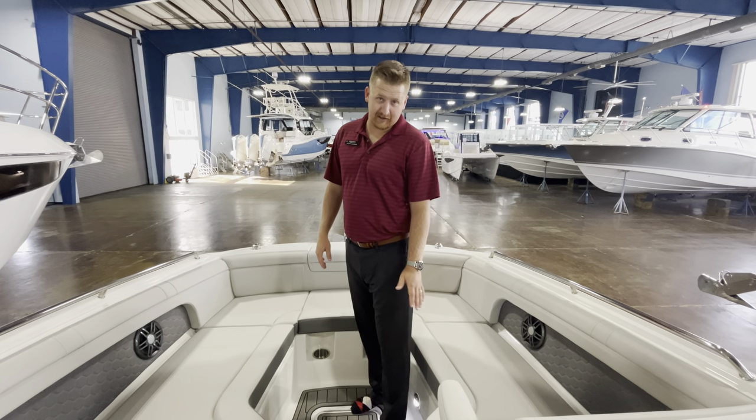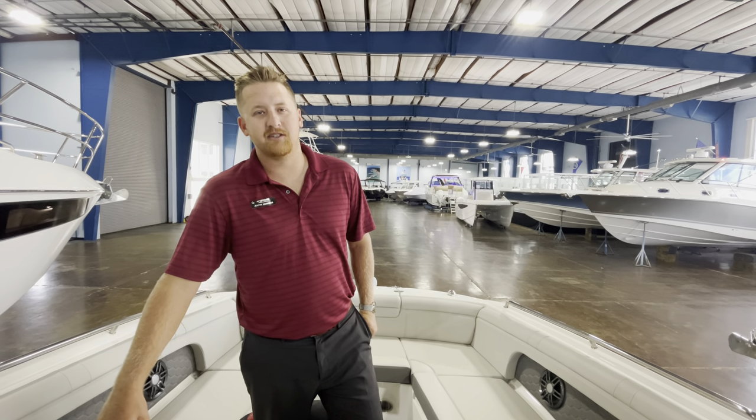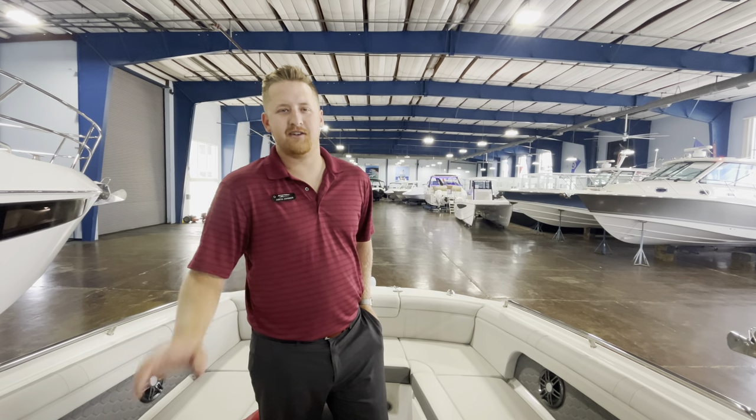This boat is available. If you'd like to know more about it, feel free to give us a call. My name is Justin, my phone number is 813-424-6084. Talk to you soon, see you on the water.